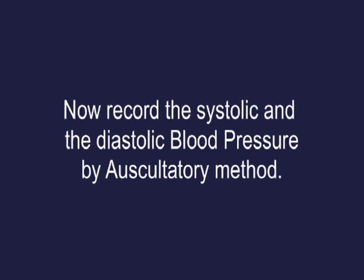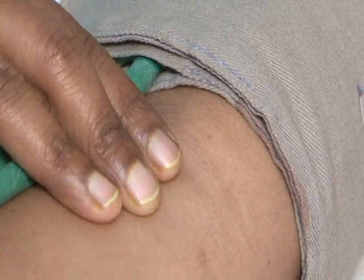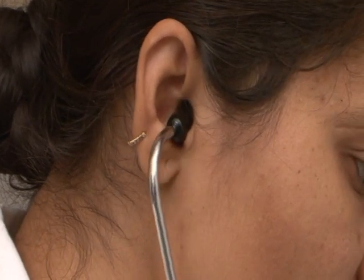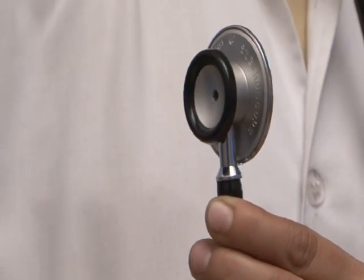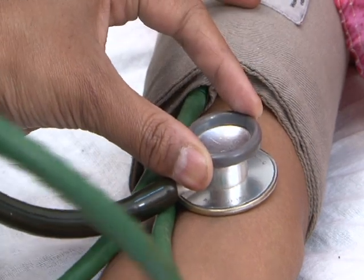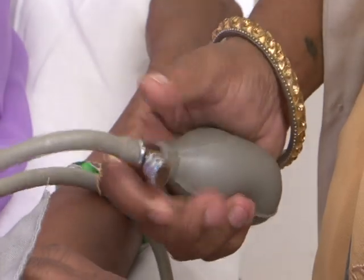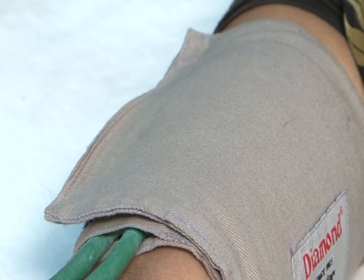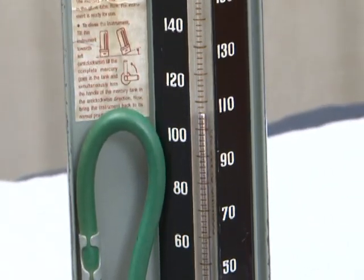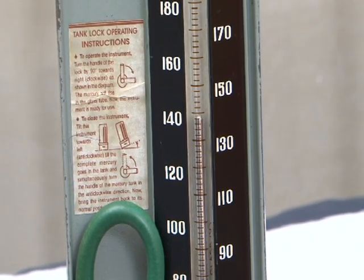With the left hand, feel for the brachial pulse over the hollow of the elbow joint. Put the stethoscope in your ears and place the diaphragm on the brachial pulse. With the right hand, inflate the cuff slowly until you do not hear any sound of the brachial pulse — inflate at least 30 mmHg higher above the level where the brachial pulse is no longer heard.